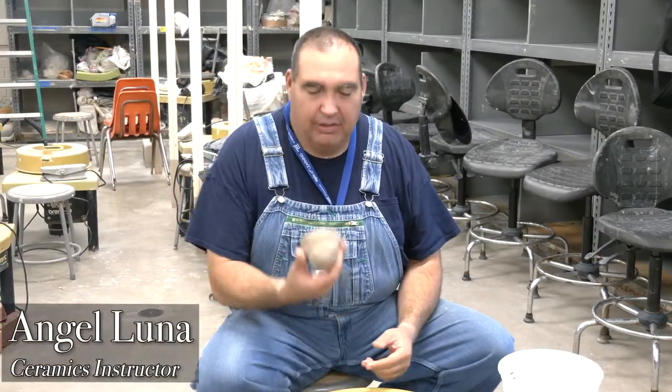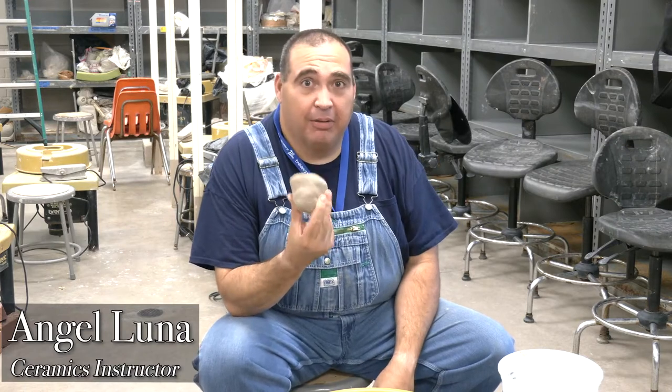The first time you get on the wheel, get three to four balls of clay ready at about one pound two ounces and a quarter. For the first project we're working on three to four inch cylinders, going through the steps from beginning to end. Don't expect to get a perfect cylinder the very first time, second time, or even the dozen time.